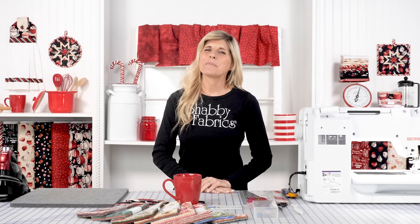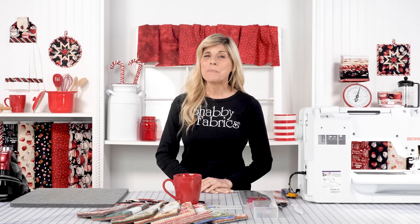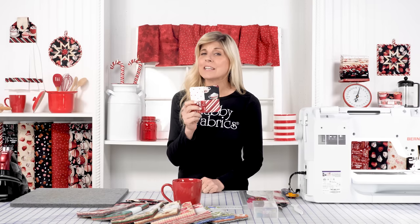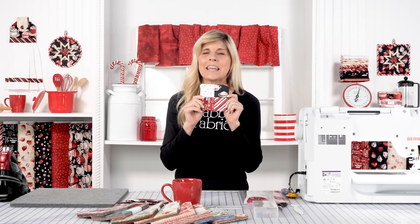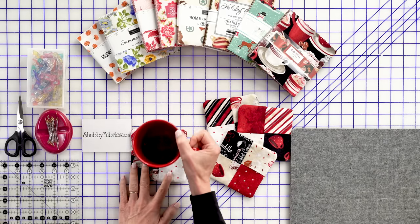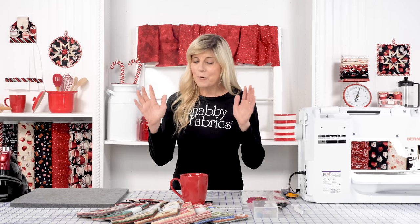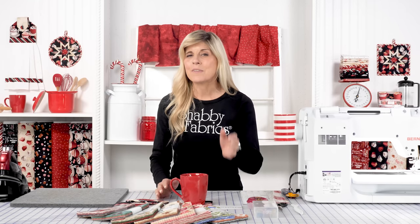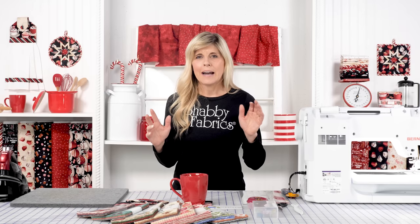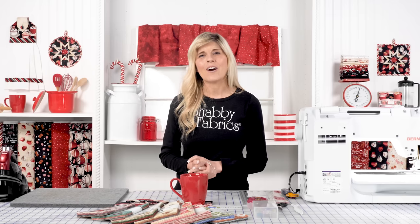Hi, it's Jen from Shabby Fabrics with a really fun project today using charm packs. These really cute coasters take just six five-inch squares, making them perfect for using charm squares. Sometimes I look at pre-cuts and think what's a fun way to do this instead of putting that in a quilt. We've seen this out on the internet so I certainly don't want to claim any ownership to this — I just want to share how fun, easy, and quick these are.